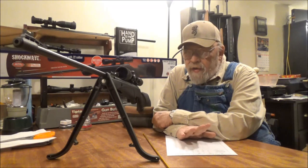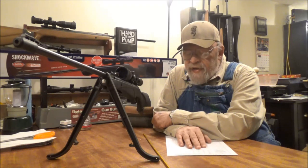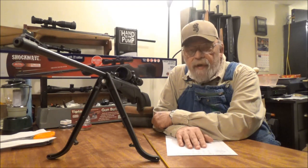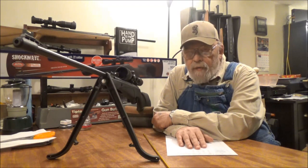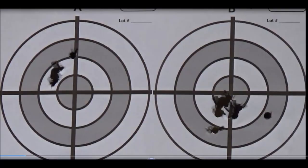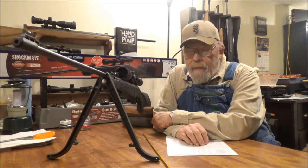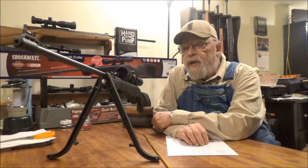The left is the H&N Hornet — about a dime pattern. The right side is the H&N Crow Magnum — a seven shot group because I dropped one low and one was wide right. But the five shots meant for the target were the size of a nickel. Here is what the shot pattern looked like after the gun cooled off — a drastic change.